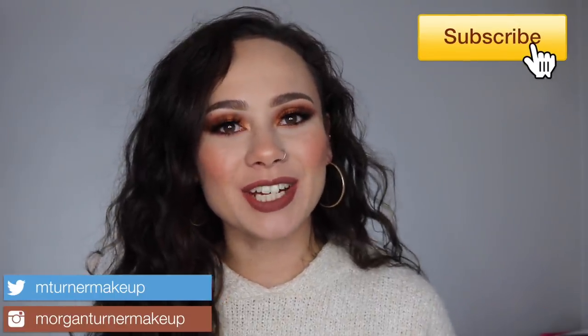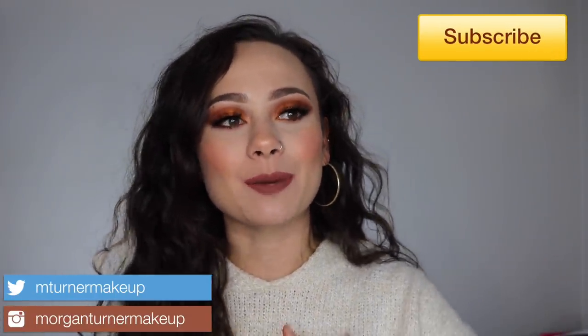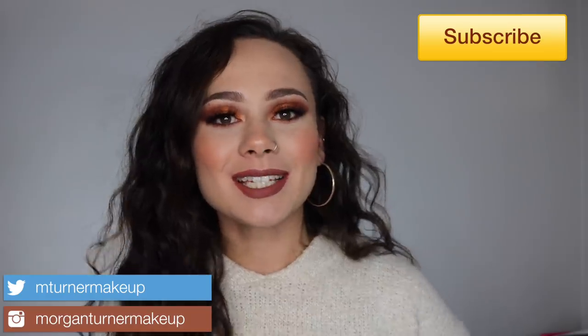Hey guys, what is up? Welcome to my channel. It is finally time for that video a number of you have been asking for. Today I am going to be reviewing and swatching the brand new Pat McGrath Eye Dolls Single Shadows. If you want to hear my thoughts on these, see how I got this look, and also see the swatches of the entire range, then just keep watching.